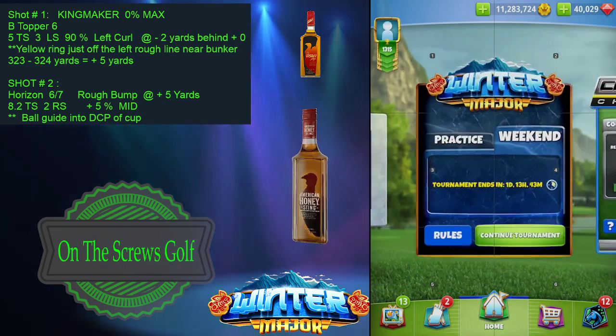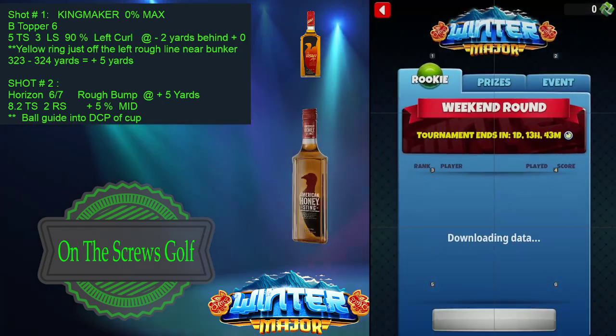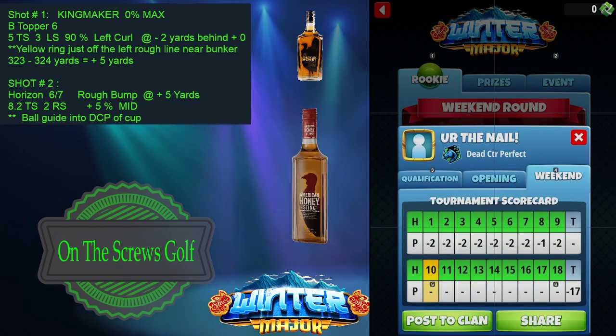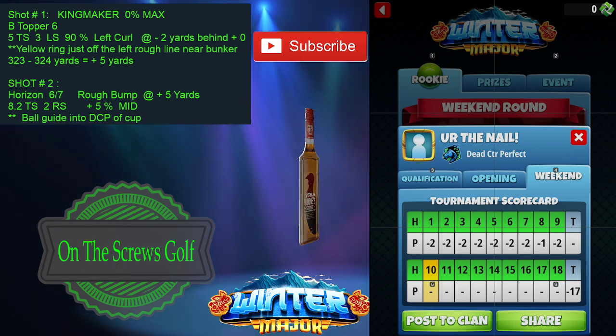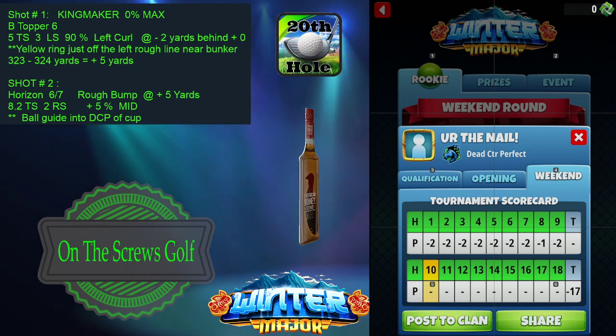If we take a look real quickly, after nine holes we're sitting at minus 17 on the front nine — so all eagles, unfortunately one birdie on hole number eight, but we have that figured out. And hole number nine, again, we have that figured out as well. All you have to do is hit perfect on these shots and you can dial them in for the weekend, giving yourself a really good chance to be on the podium.